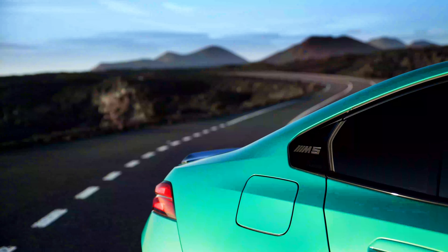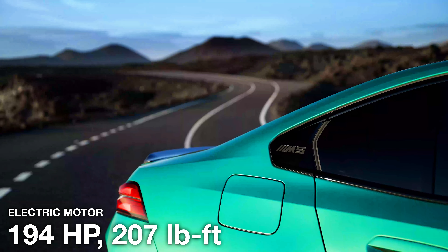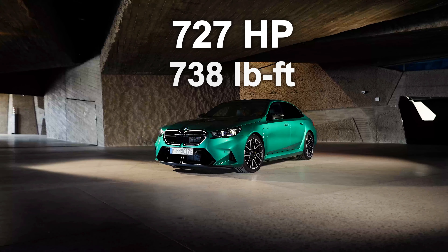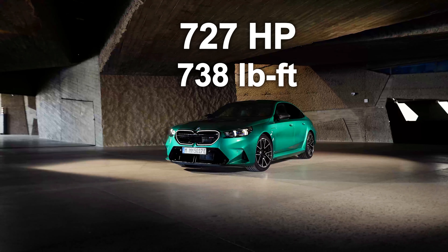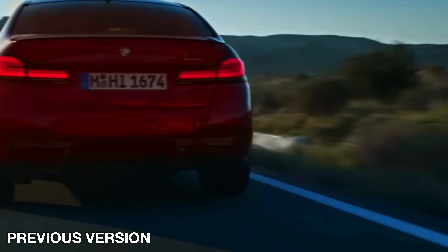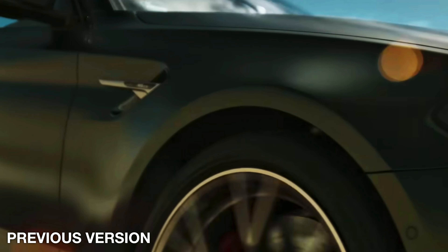However, inside the gearbox is an electric motor that makes 194 horsepower and 207 pound-feet of torque. So the total power output for the new M5 is 727 horsepower and 738 pound-feet of torque — a significant increase in power over the previous M5. The previous M5 Competition only had 617 horsepower and 553 pound-feet of torque. The M5 CS had 627 horsepower, 10 horsepower more than the Competition.